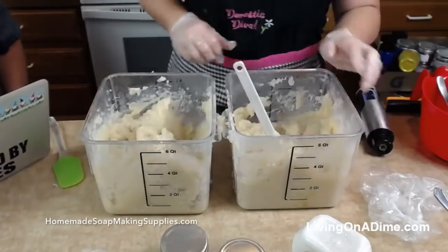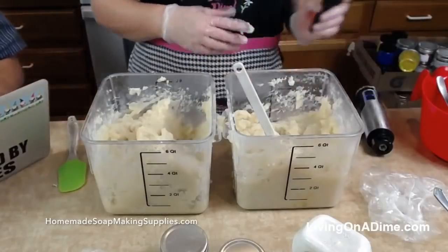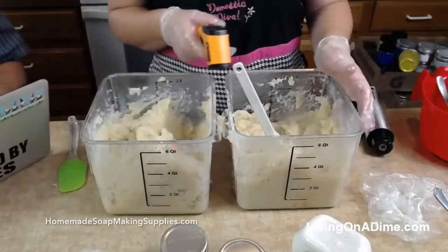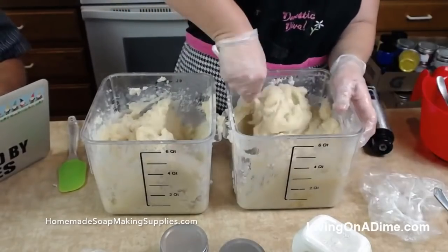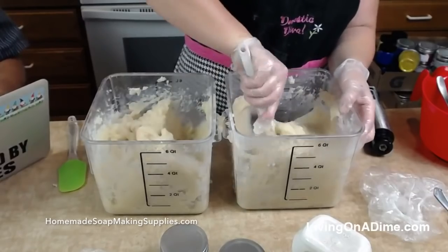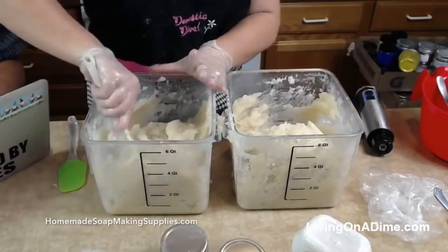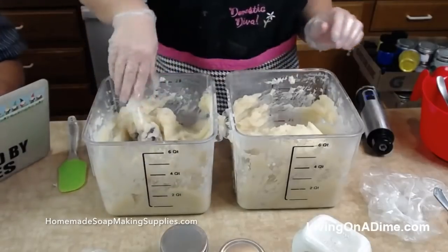Carol wants to know if you'll be shipping the fall collection to England — yeah, I can. The shipping is kind of high but I can if you want. So we're getting cooled off here and I'm going to add my goat's milk and yogurt.